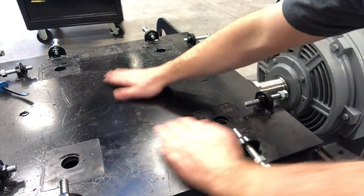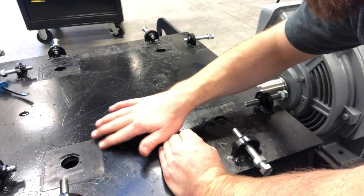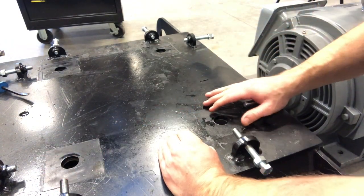Now that we've got that motor off, we're going to go ahead and actually clean this paint off because it's got some serious ridges and stuff around here, so we're just going to wire wheel that off.